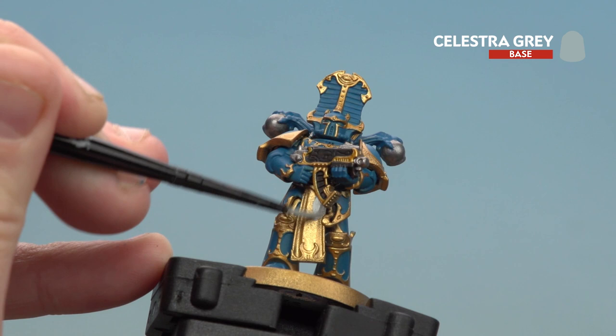With the silver details now picked out, we're going to move on to painting the tabard using Celestra Grey — you'll probably want to do a couple of thin coats of this as well.